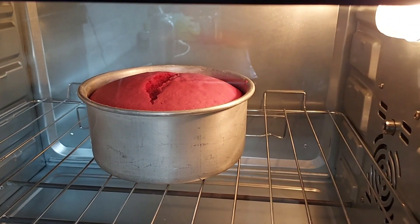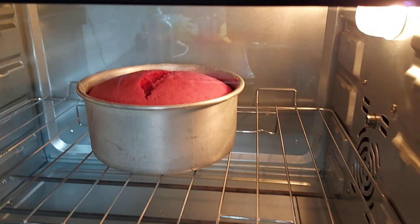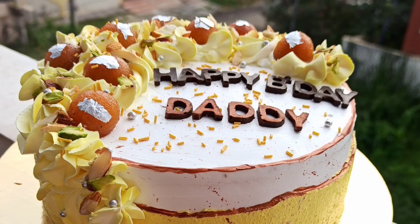Hi, everyone. Welcome back to Asunar and Creations. I am going to make a cake video — Red Velvet Cake.